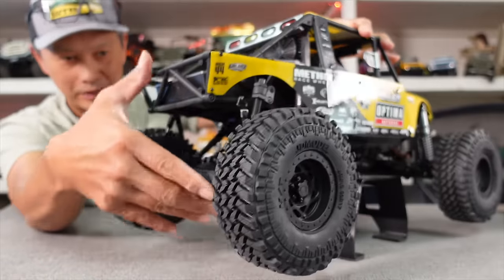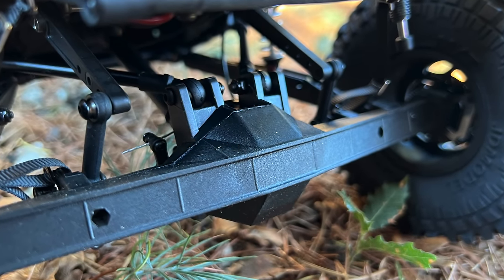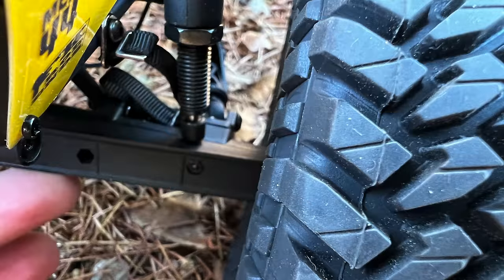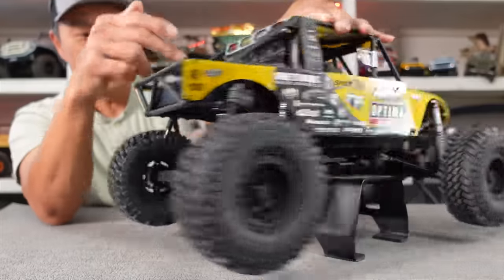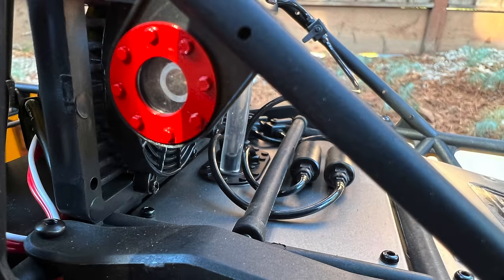We put limiting straps on the Losi monster truck because they kept breaking, so that's a solid choice. It has a stabilizer bar — which is cool, addressing some of the flipping-over issues — and it's adjustable. They also have bottom-out protection: a small shock with very heavy oil, and at bottom-out it roughly triples the force needed to fully compress the suspension. There are nice light buckets at the rear, what appears to be an air induction system inlet, and some scale details like gas chambers.